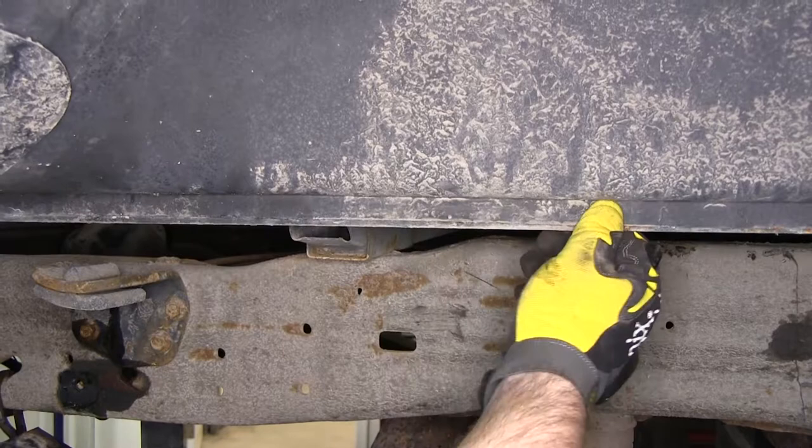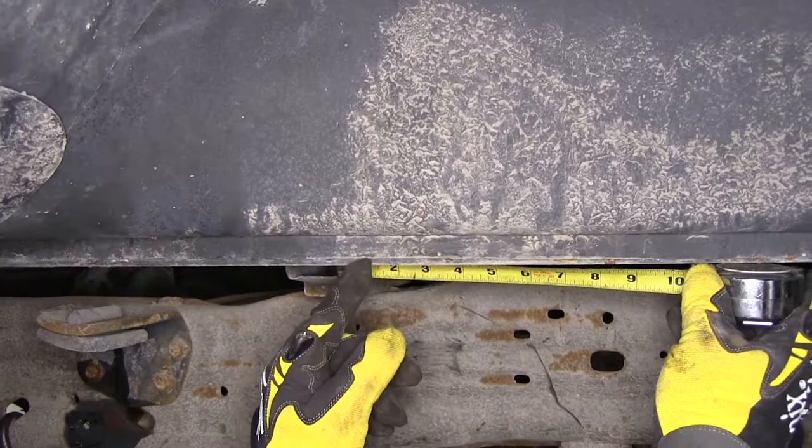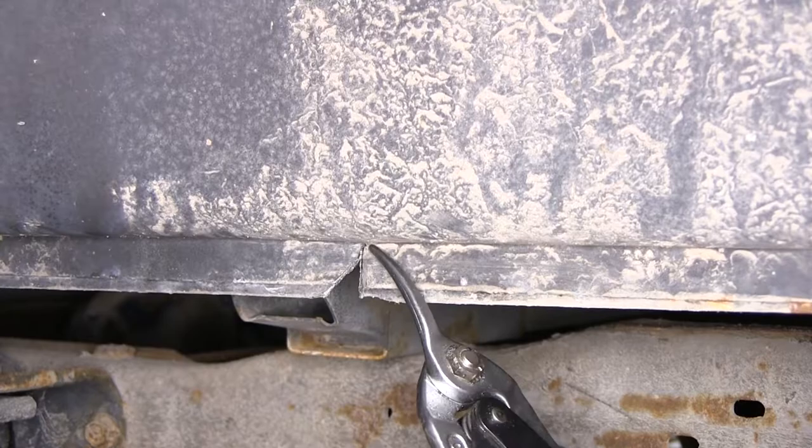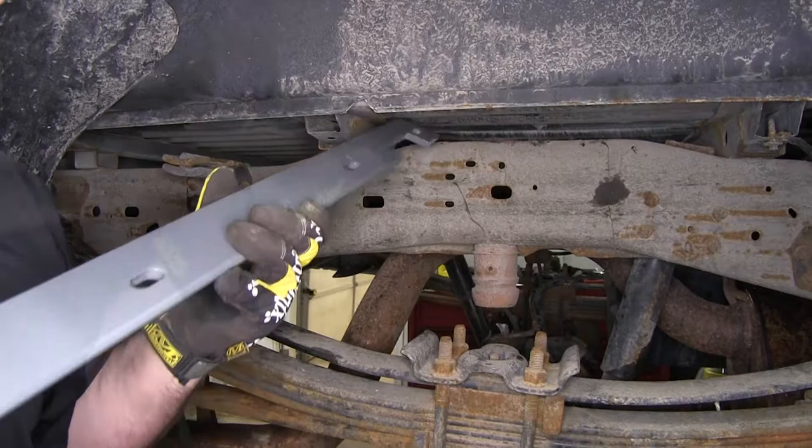Where we'll want to make our cut is about one and a half inches in front of the hat channel. We'll use some tin snips to make our cut. With the cuts made, we'll grab it with some channel locks to pry the metal out of place. We're now ready to put our rear channel in — the rear piece is the one with the three cuts. We'll angle it up, match it with our cut from earlier, and slide it into place.